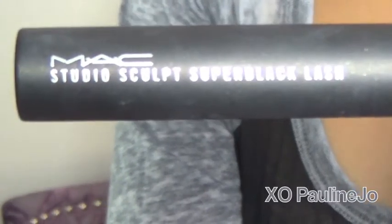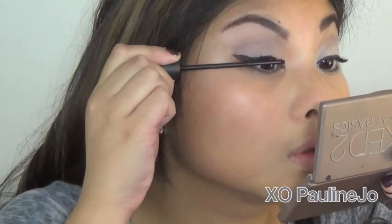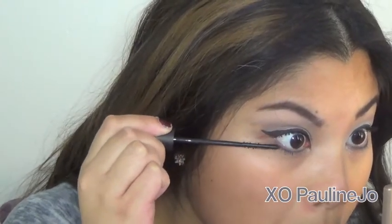Then I'm taking the mascara called Studio Sculpt by MAC, and here I'm showing you how unique this brush really is. The main thing I love about this mascara is it does not clump — I think it's because of the uniqueness of the brush. It doesn't look like your typical spoolie round mascara brush. I also really like that it makes it easy to put mascara on the bottom, and it doesn't necessarily curl your lashes or give length, but it does give definition.